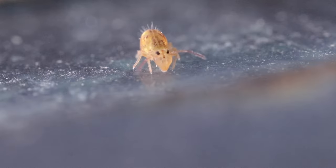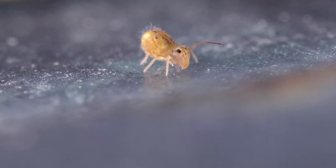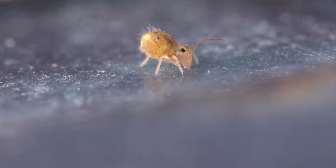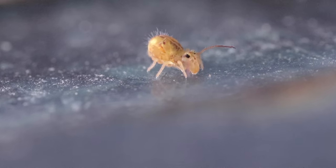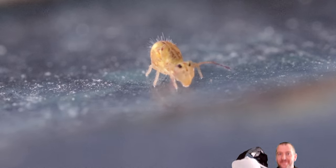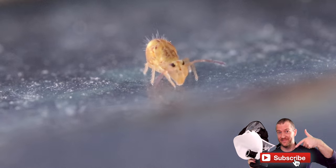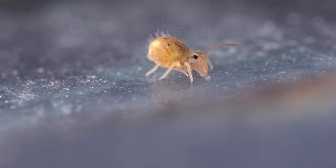This is it for today's video. I hope you've learned something new about these fascinating little creatures that play a very significant ecological role on our planet. If you like educational nature videos and macro videos, then definitely check out this playlist. I'm sure you'll find something that is of interest to you. Thank you so much for watching. Don't forget to subscribe if you are new to the channel, and see you all very soon in the next one.